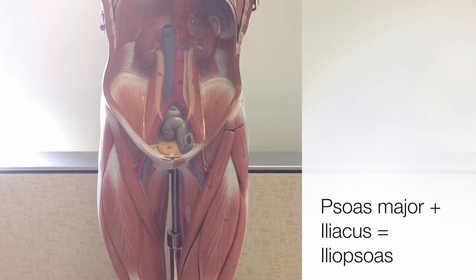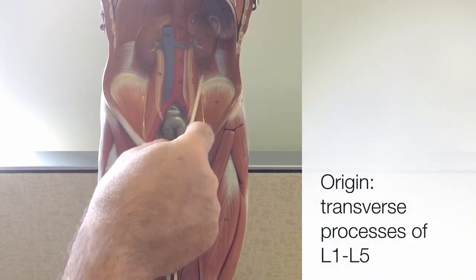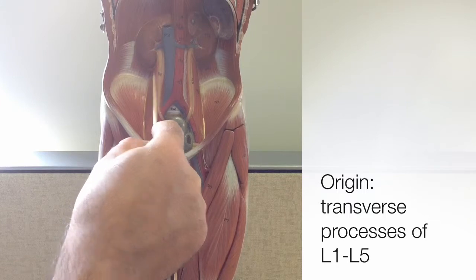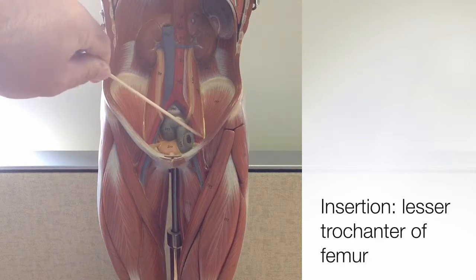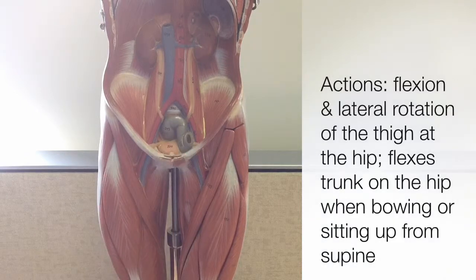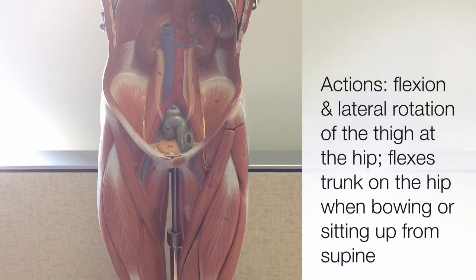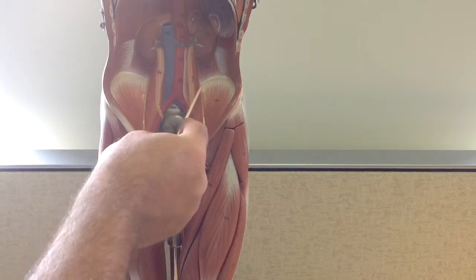Both of these muscles have the same action and work together as a pair. The origins of the psoas major are on the transverse processes of the five lumbar vertebrae. Its insertion is on the lesser trochanter of the femur. The major action of the psoas major is flexion of the thigh at the hip, such as when you're bowing down or touching your toes, but it's also flexing the trunk when you sit up from a supine position. It also helps laterally rotate the thigh at the hip.